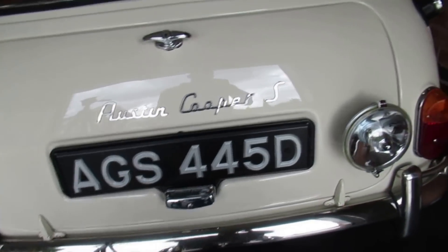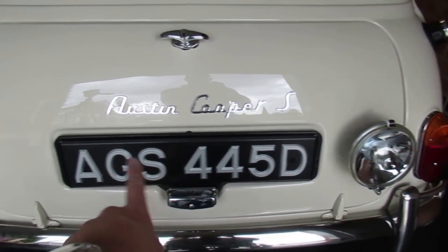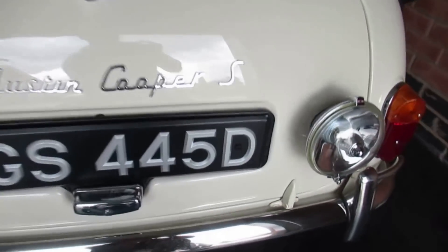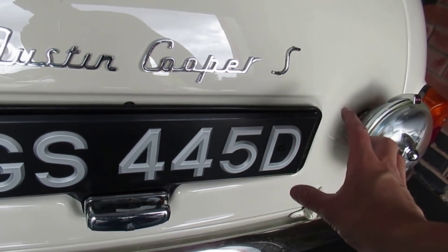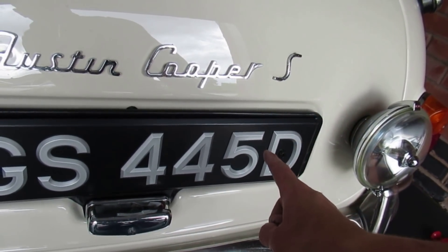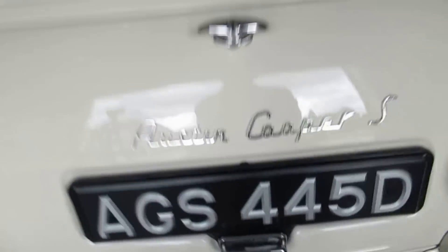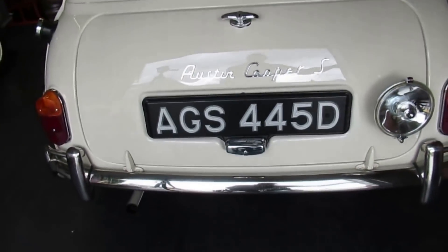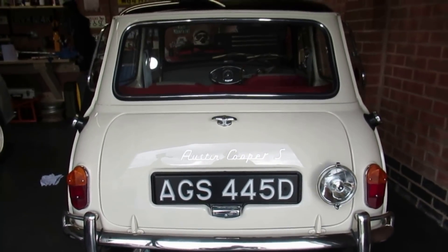I am super super happy with that. Just in case anyone's wondering, the reason I went for silver as opposed to white is I tested a reg plate off the van on the Cooper S — because this is Old English White and those letters are white, I didn't quite like the contrast. So I decided to go silver with them because it kind of works well.